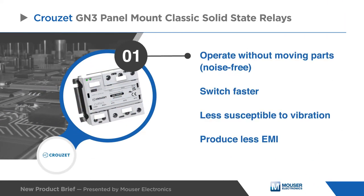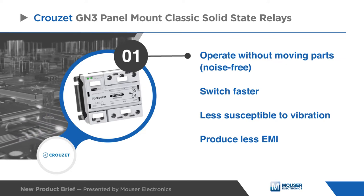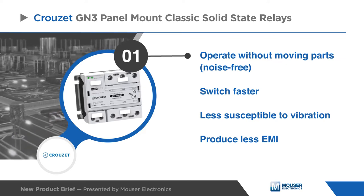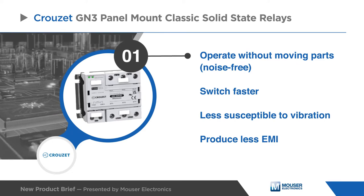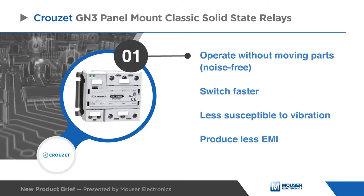Solid-state relays diverge from standard electromechanical relays as they operate without moving parts and therefore can switch faster over millions of cycles. These switches are also less susceptible to physical vibration and produce less EMI.